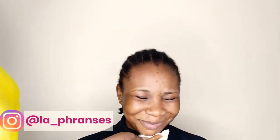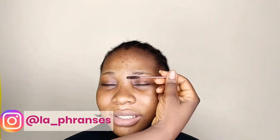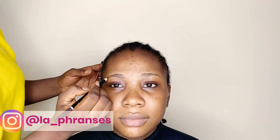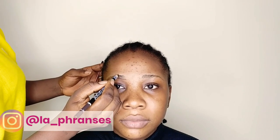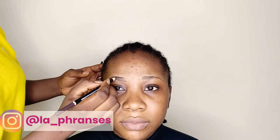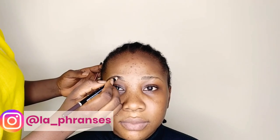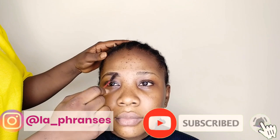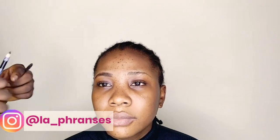Hello beautiful people, welcome back to my channel. If you are new here, you are welcome. If you're a returning subscriber, thank you so much for tuning in. Today's video is a makeup transformation video where I transform my gorgeous younger sister into a very beautiful model, which you'll see at the end. Please stay tuned, and if you're new here, kindly consider subscribing by hitting the red subscribe button down below and hitting the notification bell.